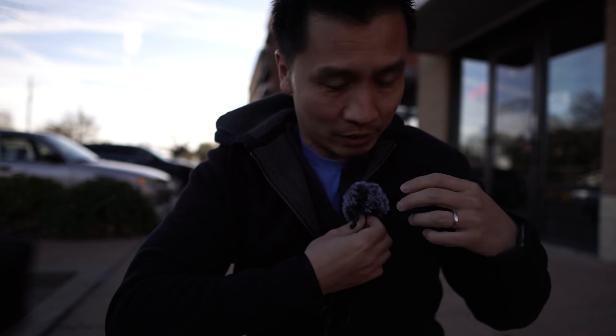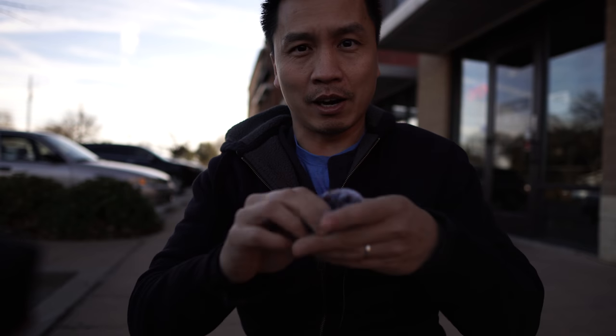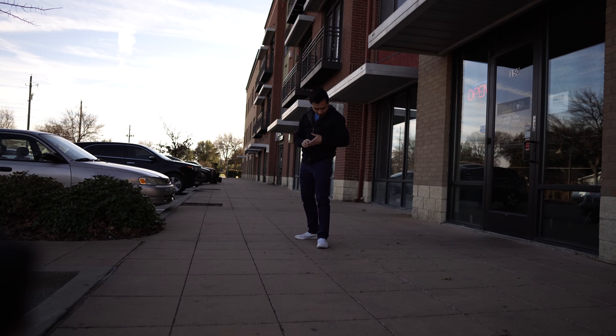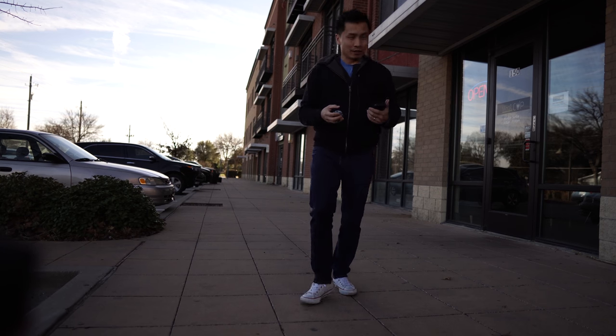I hope that worked. I don't know if the frequency will break off. Next I'll take the dead cat off and see how well it performs. Okay, dead cat's off — the wind is still blowing pretty good. This is kind of a useless test because there's no way to pick up anything clearly in this wind.